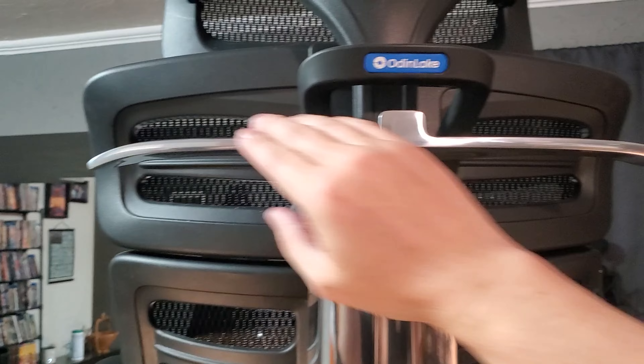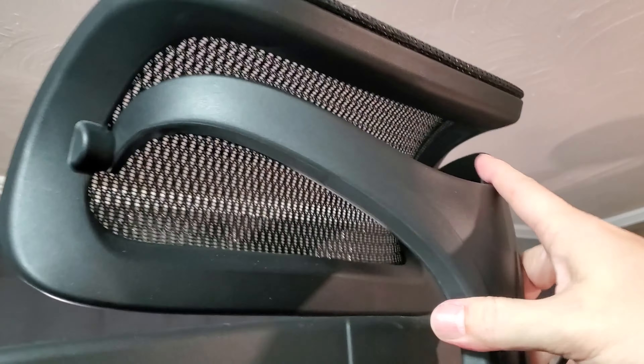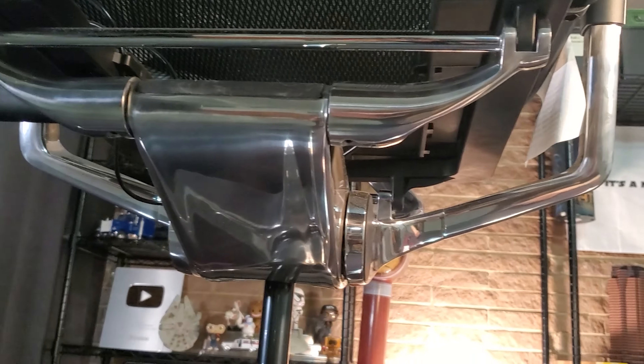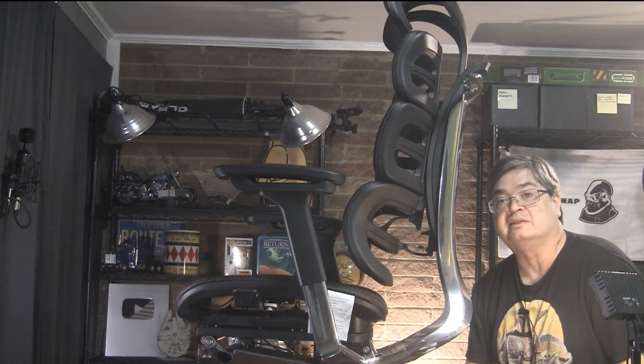My shoulders hit right around this cross beam, which you can also use to hang a backpack or purse. The headrest is very adjustable and lockable. There are mounting spots for an optional leg rest — I may pick one up eventually. The back can also adjust up and down.